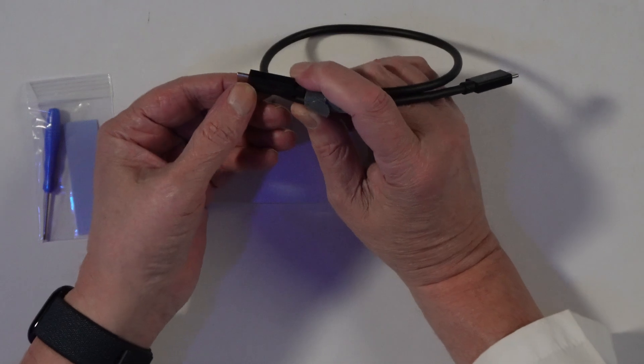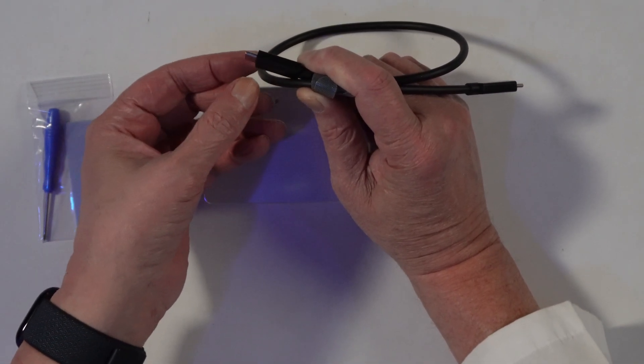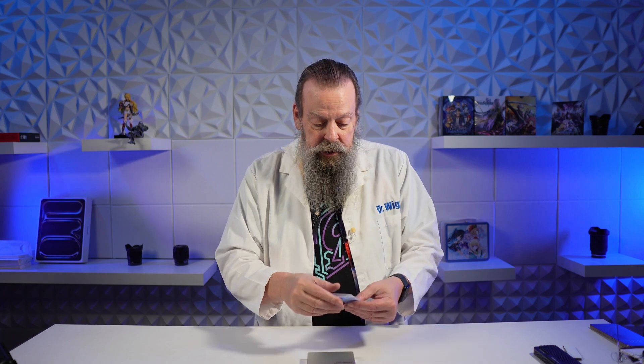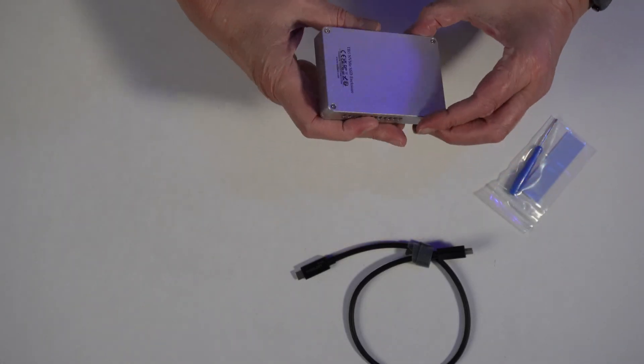Even with my reading glasses, it says Trebleet on here — it says something else but it's so tiny I can't read it even with my reading glasses on. Hopefully it says Thunderbolt 5. I have other Thunderbolt 5 cables, so I'll be sure to test it with a good cable. And it comes with a tool, which is never a good sign.